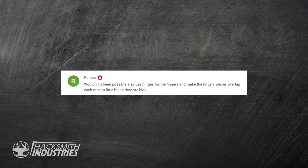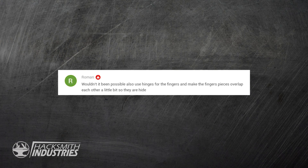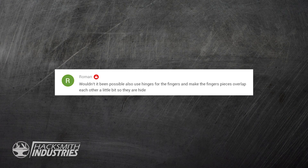Wouldn't it be possible to use hinges for the fingers and make the finger pieces overlap a little bit so they are hidden? It is theoretically possible to use hinges, but the problem is your finger doesn't hinge at the top or the bottom — it hinges in the middle — so the hinge would have to be on either side of the finger. That's really hard to incorporate, especially if you're making it by hand and not using something like 3D printing.